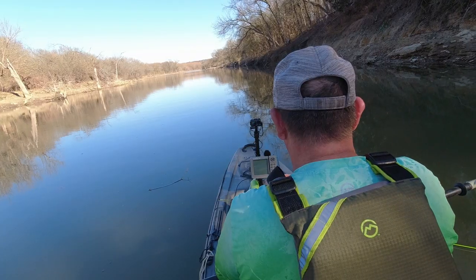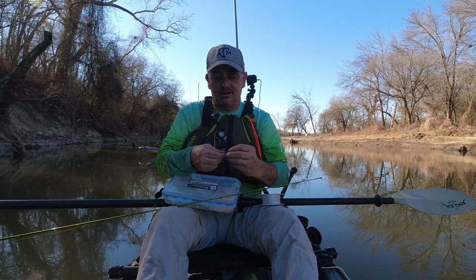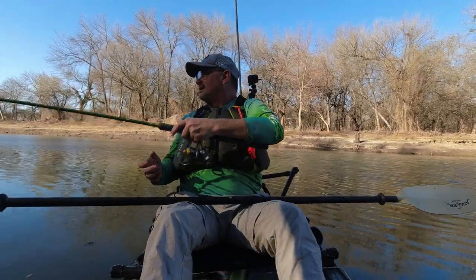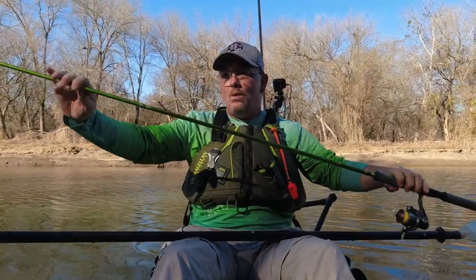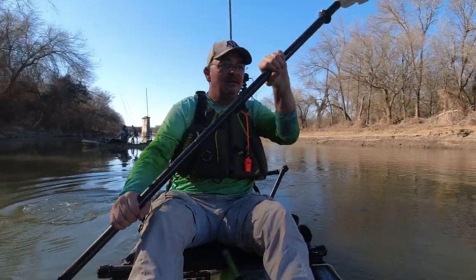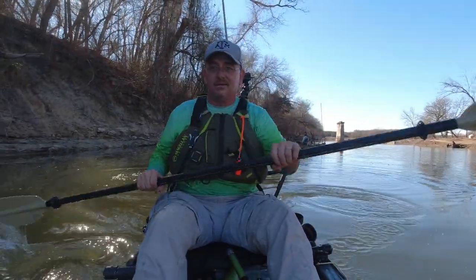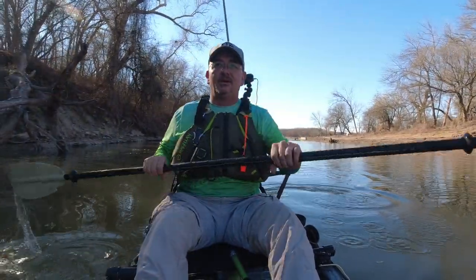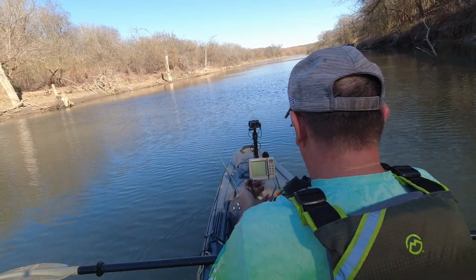So we got up there and we've got some different type of structure. The problem is this area is so low — this stuff is usually under the water. I am paddling today because my motor quit on me. I hope it ain't my motor gone out, that would really suck. This creek is usually pretty good. If you look and see all the structure around here, you can see why it's good when it's up five feet at normal pool.